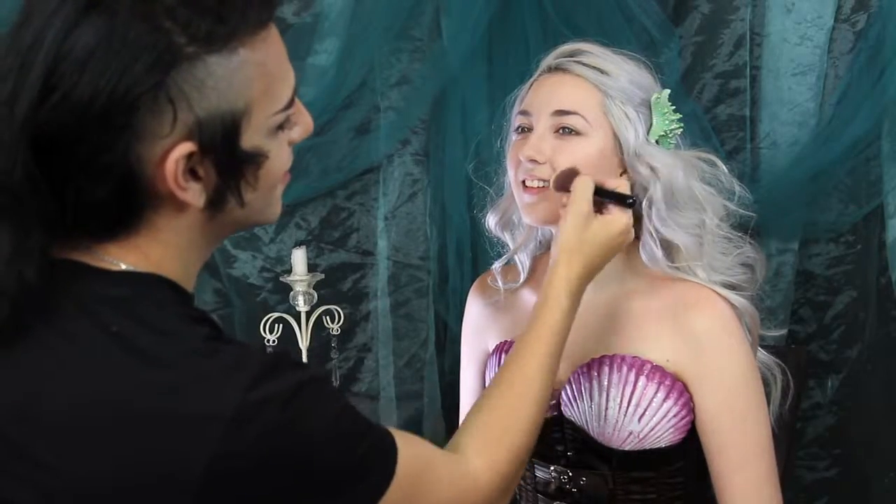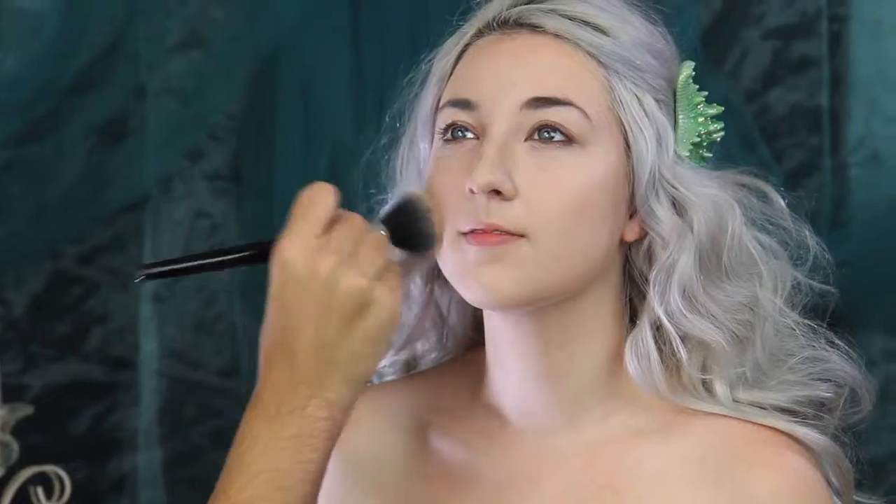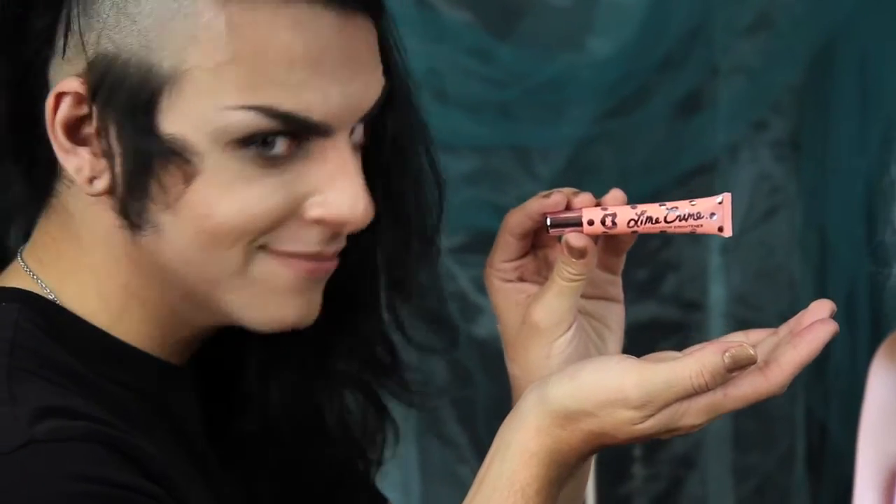Using a big fluffy brush, I am going to powder her foundation. Using Lime Crime's new eyeshadow brightener, I'm going to prime her lids.